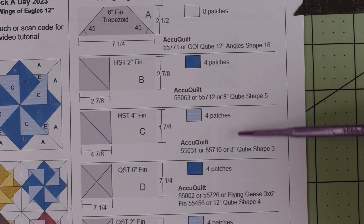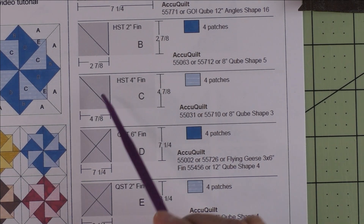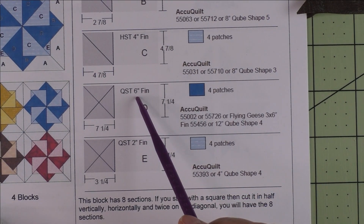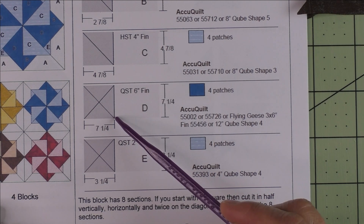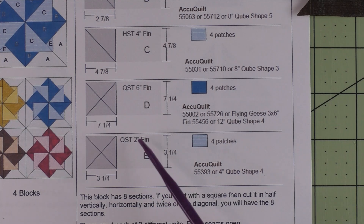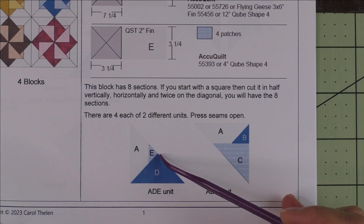Here are the AccuQuilt dies you can use — all of the AccuQuilt dies are listed here. Patch C is a half square triangle, four inch finished. Cut four and seven eighths inch squares, cut in half once diagonally, and we'll need four patches, so we'll cut two squares. Patch D is a quarter square triangle, six inch finished — cut a seven and one quarter inch square, cut in half twice on the diagonal to get four patches. Patch E is a quarter square triangle, two inch finished — cut three and a quarter inch squares, cut them in half twice diagonally to get four patches.